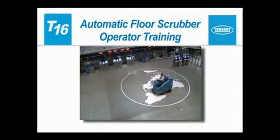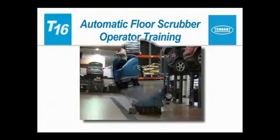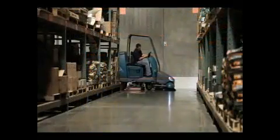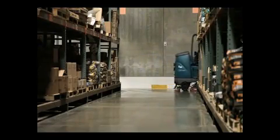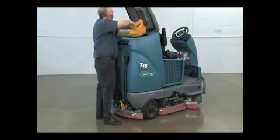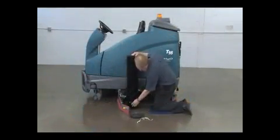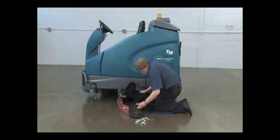Congratulations on the purchase of your new Tennant Model T16 Floor Scrubber. With proper use and care, your machine's highly efficient cleaning systems will perform well for many years to come. This operator training video will help you better understand how to prepare your machine for use, scrub your floors, and care for your machine so you get the longest life and best performance from your floor scrubber.